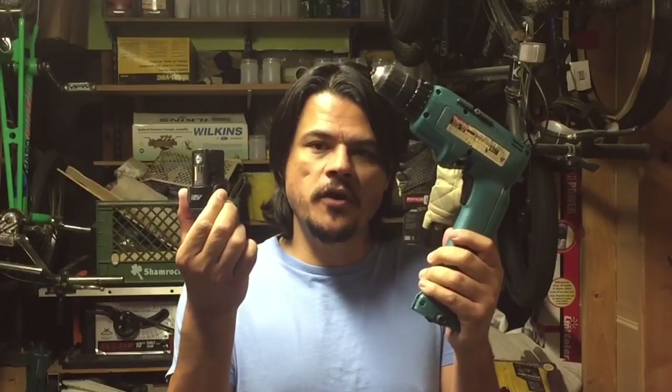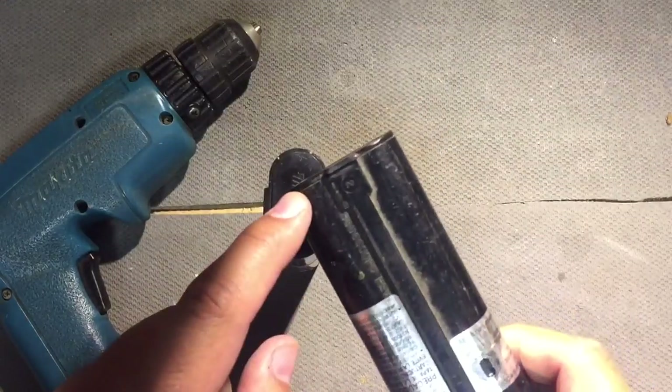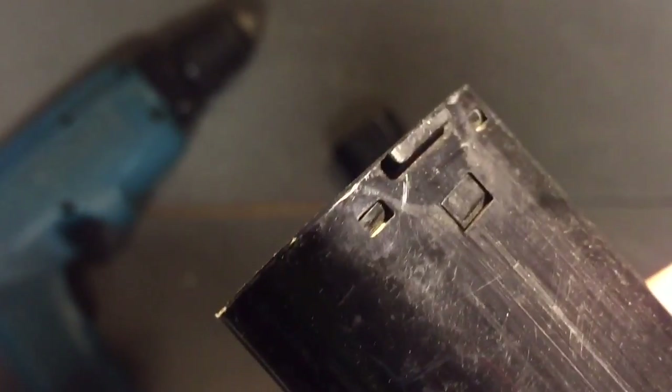I'm gonna hack this 9.6 volt Makita and retrofit it to operate on this 12 volt lithium-ion battery. I have two styles of Makita batteries — the old style which was heat welded together, and the new style which snaps together. This one's gonna be far easier to do, but I'll show you how to do both.